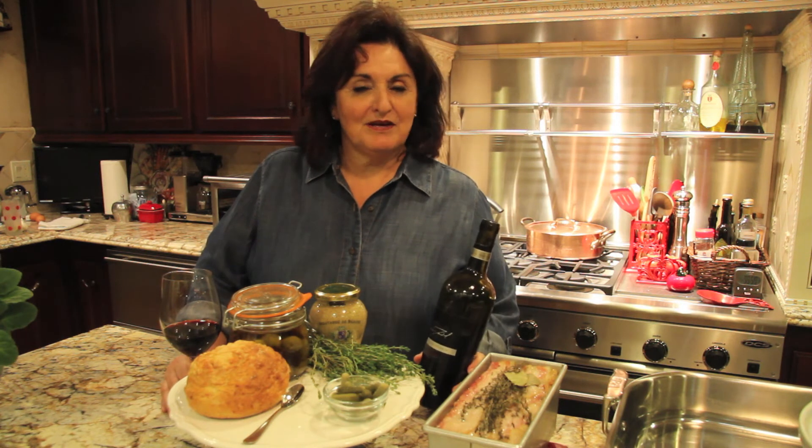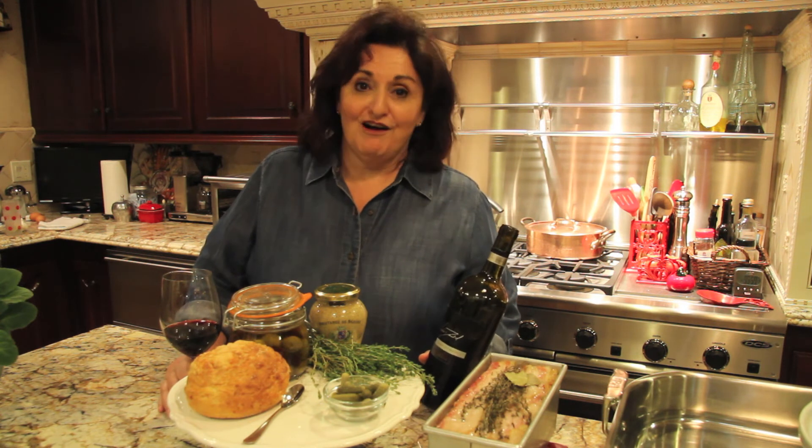I hope this makes you realize that a lot of these things that seem so hard to make are not so difficult. Bon appétit, and thank you very much. I hope to see you soon at Alicia's.